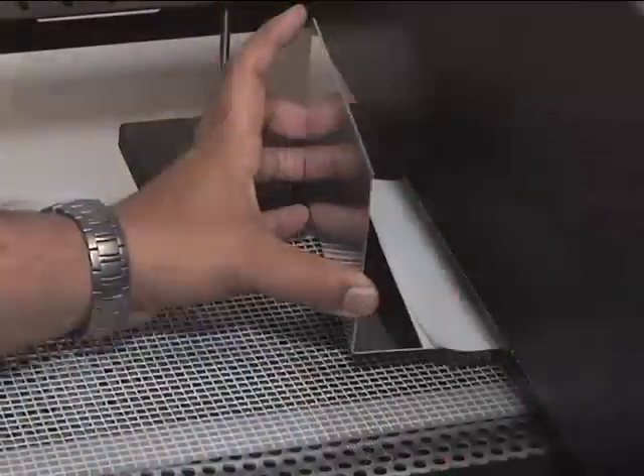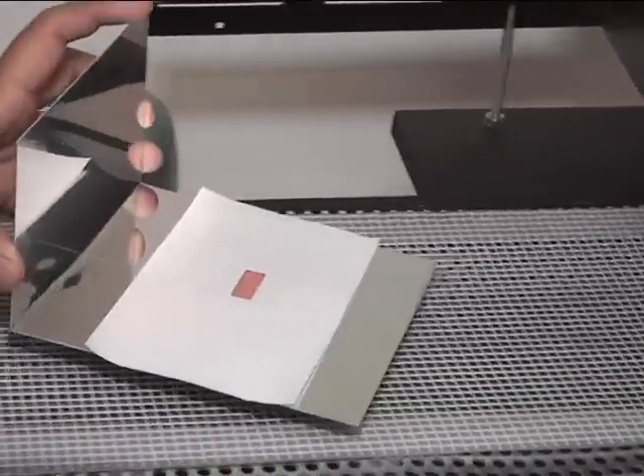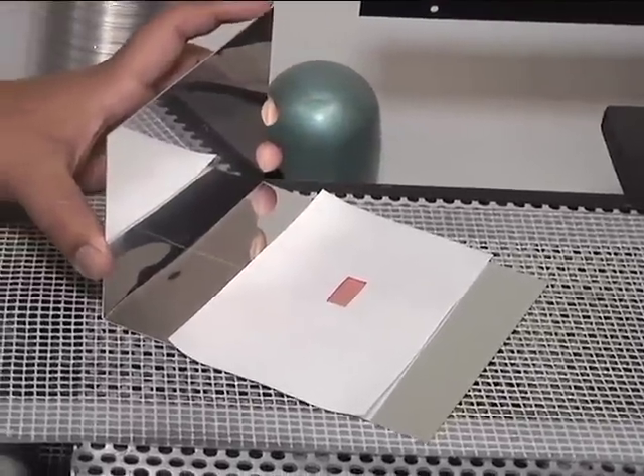This is especially useful for copper inks because the operational window for sintering of copper is very, very small. And the Cintron 2000 allows you to do that and also allows you to scale moving forward to a production system.